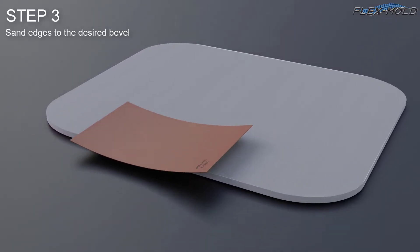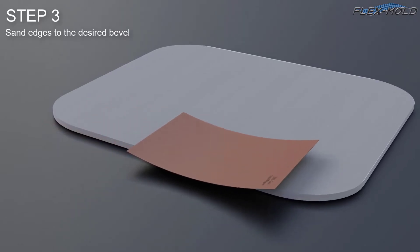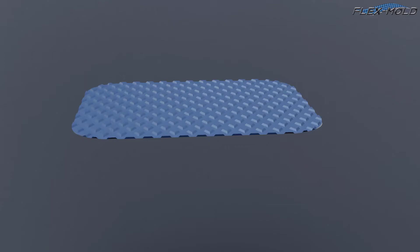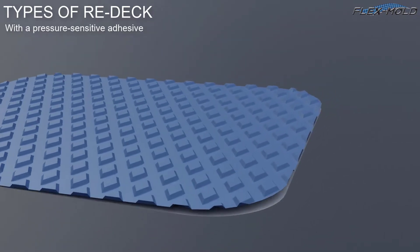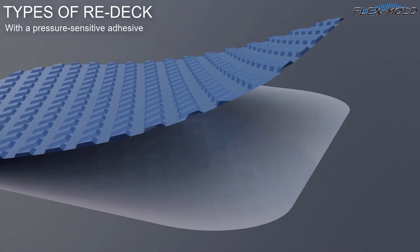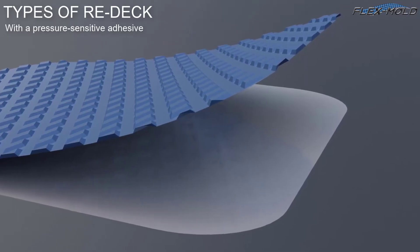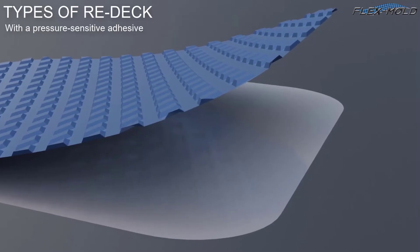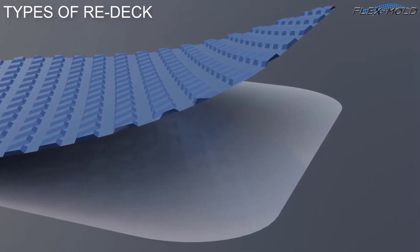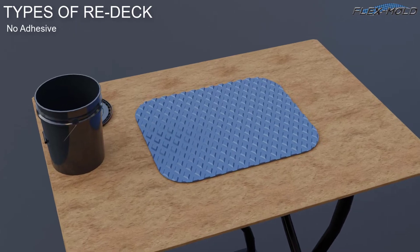Step 3: Sand edges to the desired bevel. Redec comes in one of two ways. With a pressure sensitive adhesive, remove the paper covering on the adhesive one strip at a time. Set the non-skid pattern in the desired direction using a wave-like motion while removing the paper. Use this method to avoid air entrapment and bubbles.